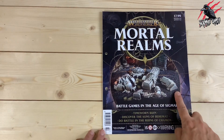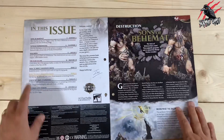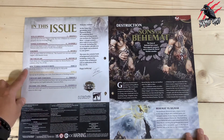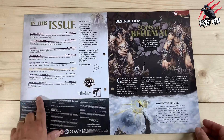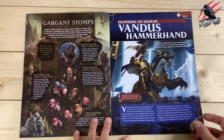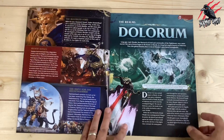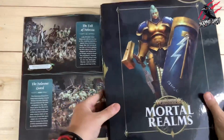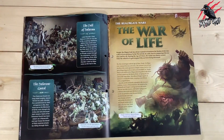Issue 54 covers the Time-Worn Ruin, the Sons of Behemat, and a battle in the Ruins of Chamon. Topics include Sons of Behemat, Vandus Hammerhand, Dolarrath, the War of Life, how to build and paint the ruins, the Time-Worn Ruin War Scroll, and a battle called Treasure and Terror. The images and background are really nice — you get artwork you won't see anywhere else. It also comes with a binder to collect all your Mortal Realms magazines and build up your knowledge as you go.